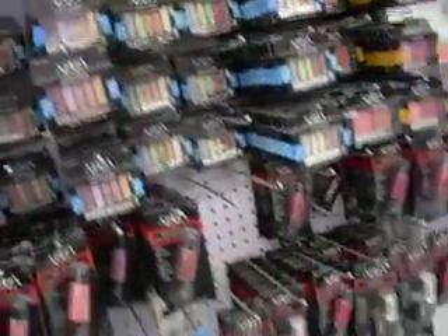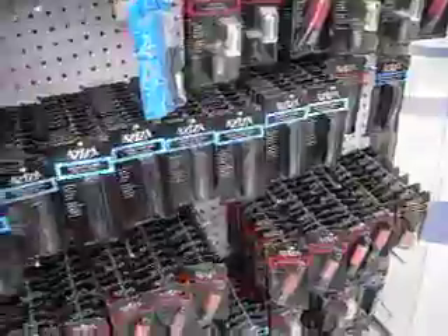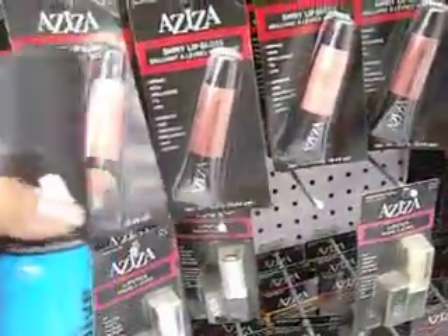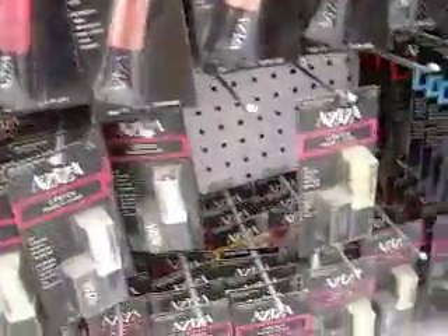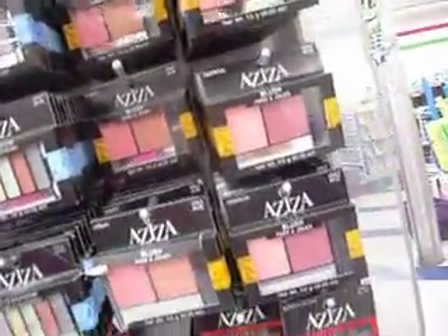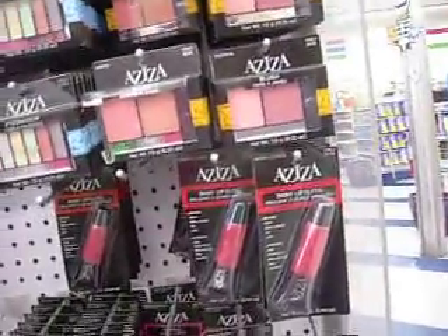And they have all these makeup thingies. These glasses look like they're not going to be that good, but you never know. I might try this pink one — the Party Girl. I always like to try things; you never know what's going to be good and what's not. It's only a dollar, if it's not good I'll just throw it away or give it away. They have blushes — I don't know if those are any good. I've never tried them. They might be good.